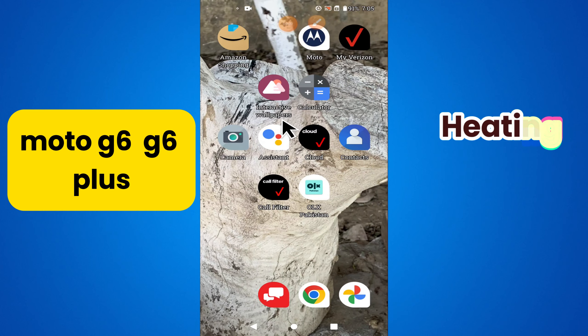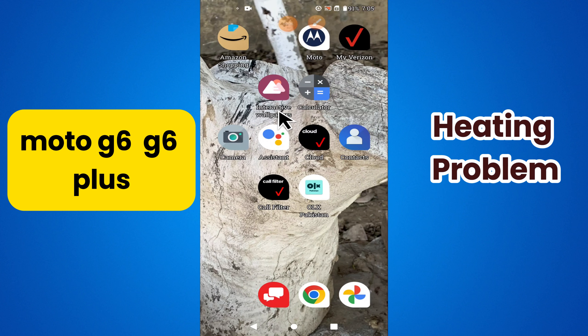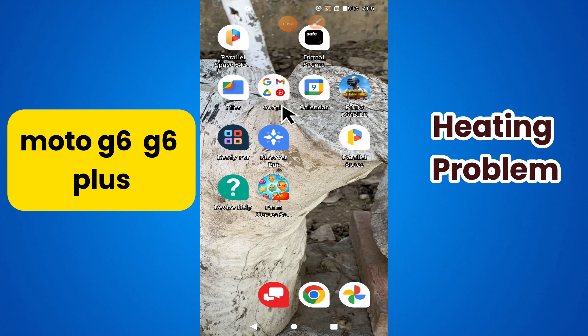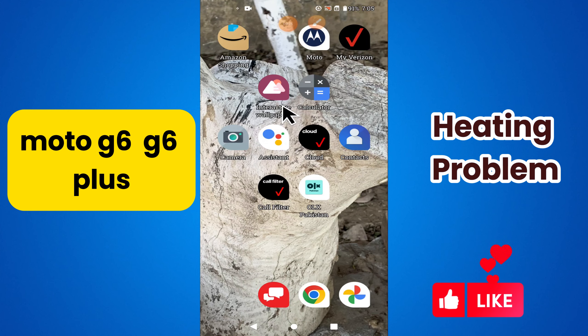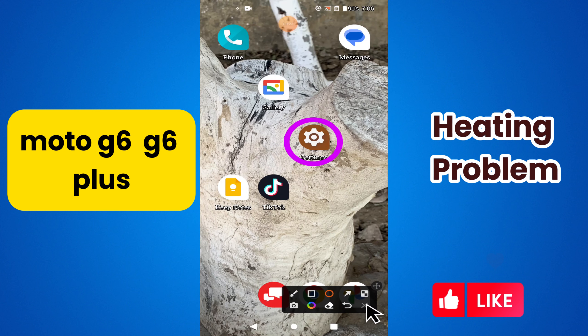Hi everyone, in today's video I'll show you how to fix the heating problem in your device — Moto G6 and G6 Plus. I'm going to show you how to fix this issue. If you are new to my channel, don't forget to subscribe and hit the bell icon. Watch the complete video and learn how you can do it. Let's watch the video.